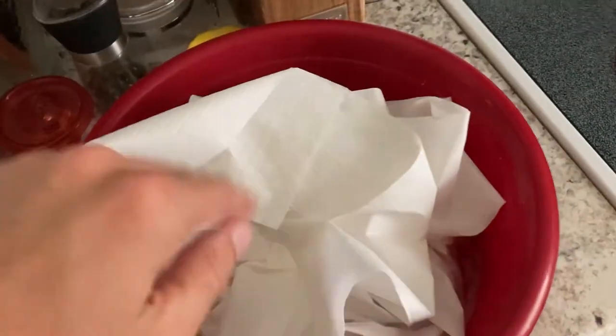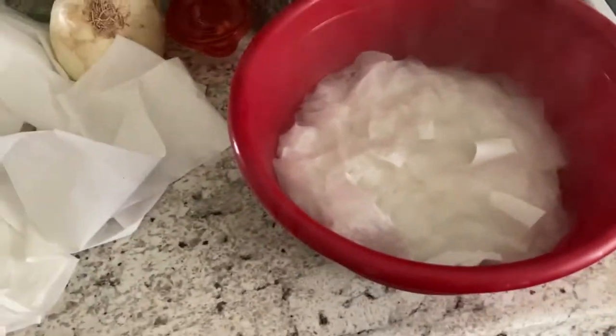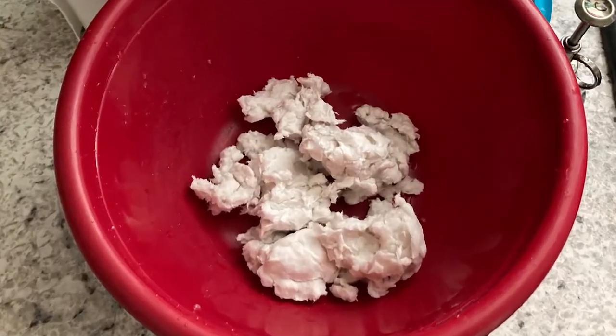First, I got pieces of toilet paper wet in some hot water and let them soak. Then I dried out the paper as much as I could and measured it. It should end up looking like this.